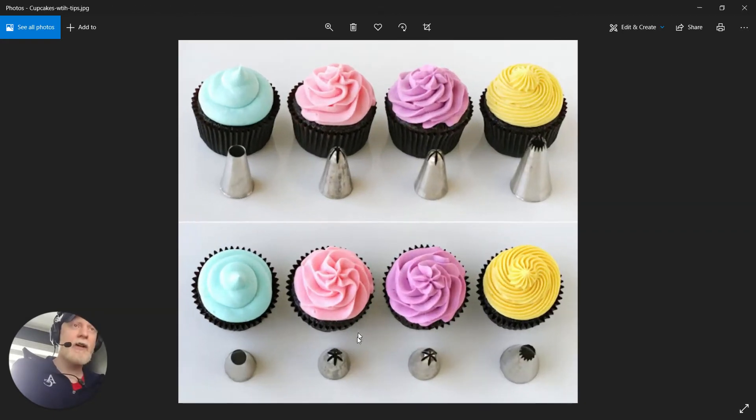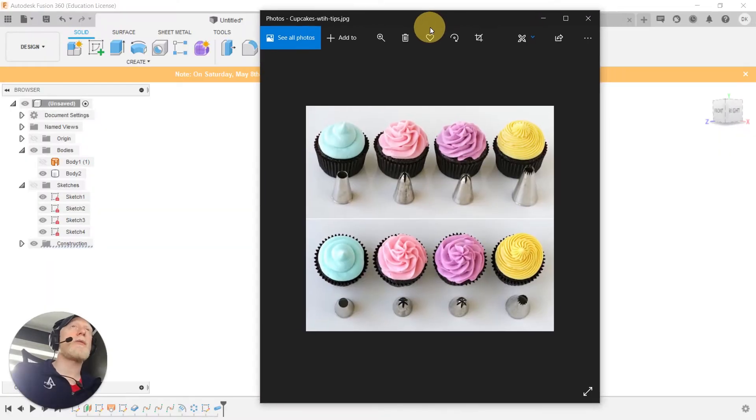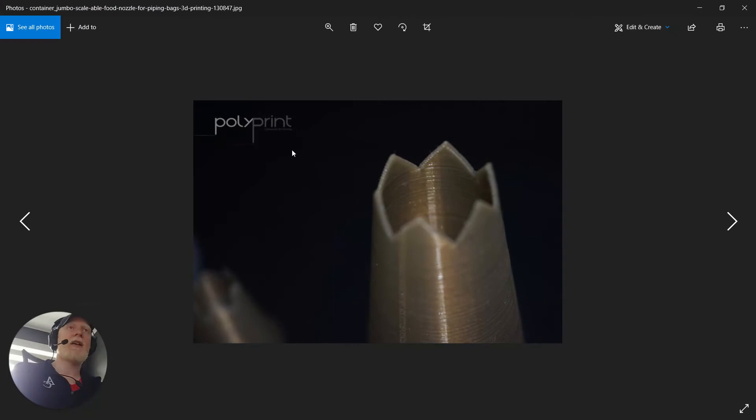We can see that based on the number of triangles we really change the texture of the extrusion, and that's the effect we're going for. Here we've got zero all the way up to maybe a dozen — we get a very fine texture there. We want the user to be able to use our file to change the number, to be able to change the texture. We also don't know exactly what the perfect size is for our piping bags, so we want to be able to change the size too.